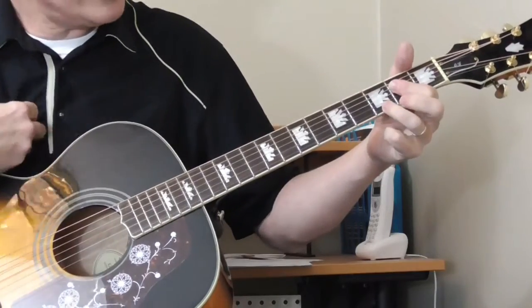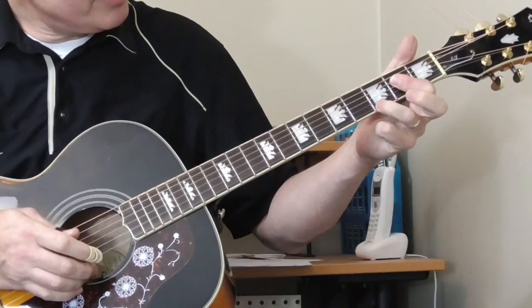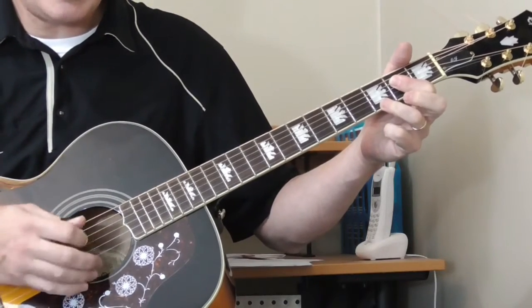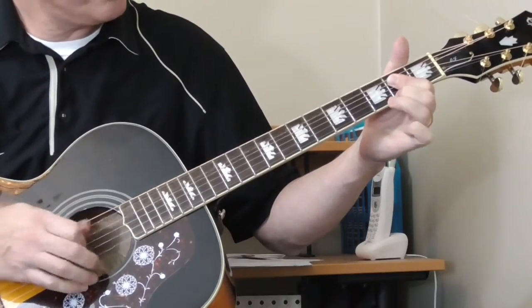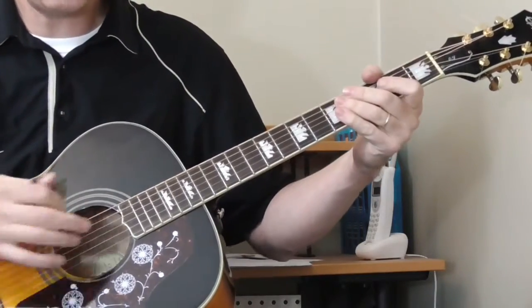Then he's going to the A seventh, and this time he is playing that rocking motion. I'm bouncing my ring finger from the third fret, then putting my second finger on the second fret of the first string while playing the A chord, using the open fifth string for my bass.